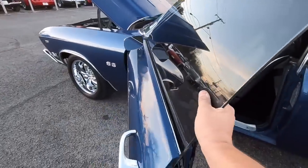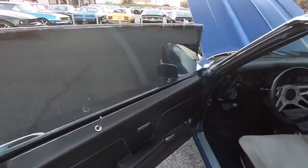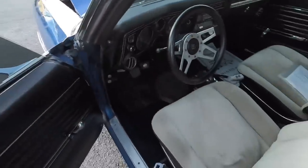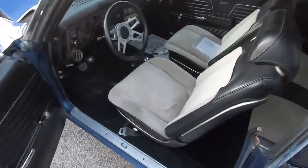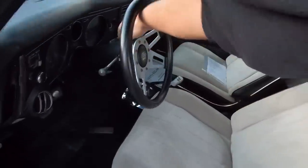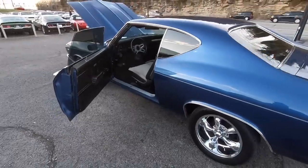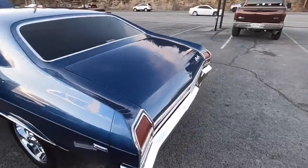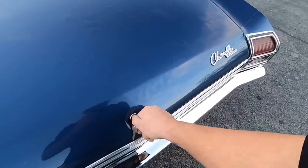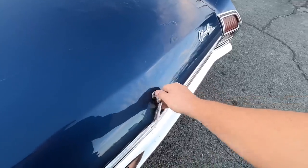The door opens nicely. Looking at the interior, it does have cloth seats — like a partial cloth. I'm going to grab the keys and we're going to look in the trunk. I did wash it earlier; I haven't checked for leaks. I usually look over these cars with you — about the only thing I do prior to these videos is wash them.